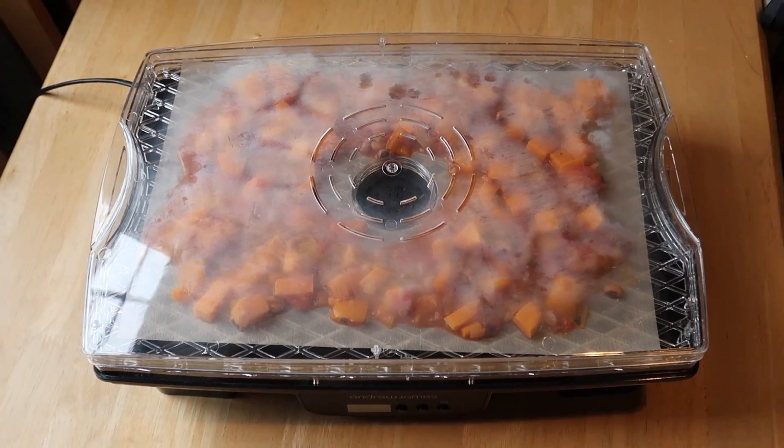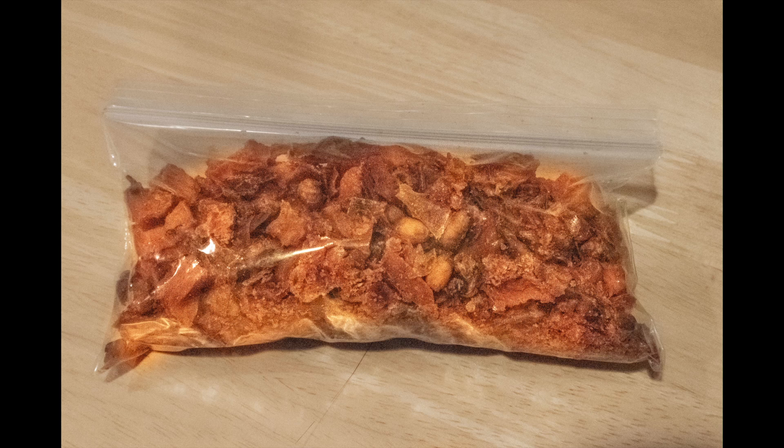I put this in a dehydrator at 60 degrees Celsius for about 10 hours, but you may want to check your own dehydrator's operating instructions.